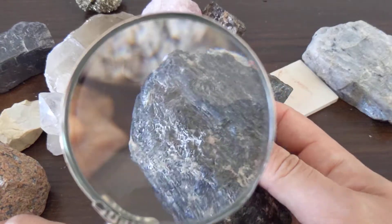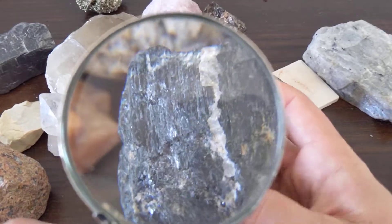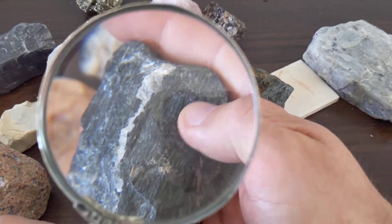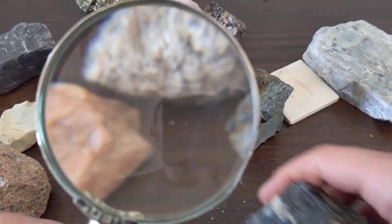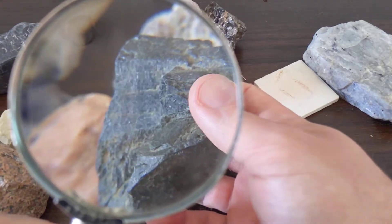That's the best way I can describe it. Look at the hand samples you have to see if you can see this sort of fibrous texture. It sort of forms in these fibrous and elongated crystals, and that also sets it apart from augite, which I'll make a video on next.